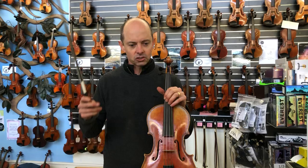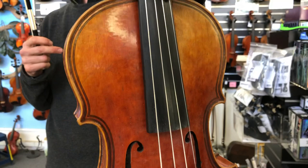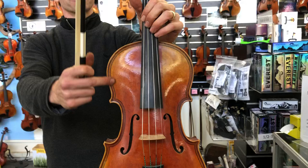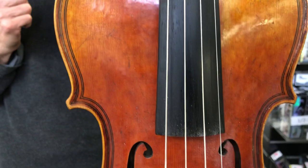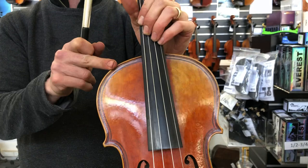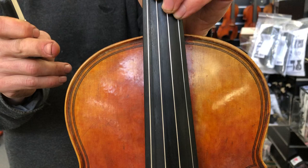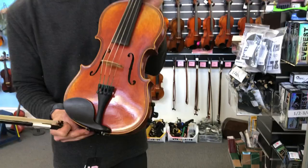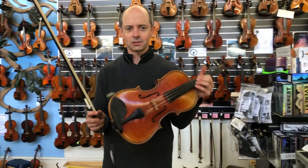The first ones I'm showing are J Heider violas. This is a J Heider 15 inch Magini style viola. Magini was a famous maker from over 300 years ago, and this has double purfling around the edges — two sets of those black lines. Purfling is important: it protects the inside of the instrument. It's a thin piece of wood between those two black lines of ebony to prevent a chip from continuing to the inside of the violin, viola, or cello and affecting the sound. So good on Magini for doing double purfling on some of his instruments, and good on J Heider for making a Magini copy.